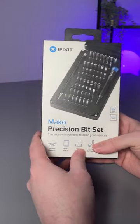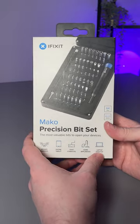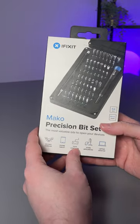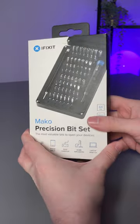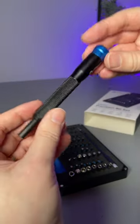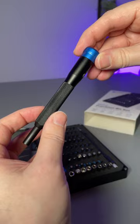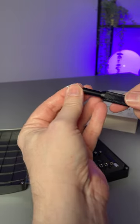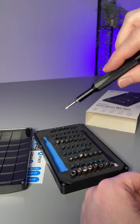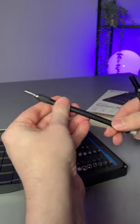Having a screwdriver set such as this for basic electronic repairs, in my opinion it's just worth having around because you never know when you're going to need it, and this iFixit set is perhaps one of the best available. The main driver handle is very comfortable to use, it has a fixed top as well for easy precision, and the bits just fit in without any issues. They're magnetic as well so that you don't lose screws, and it also includes a flexible extension rod.